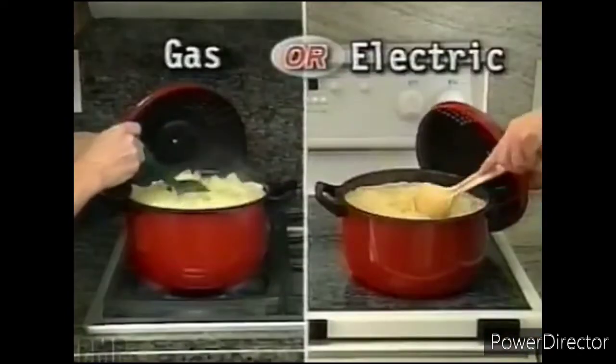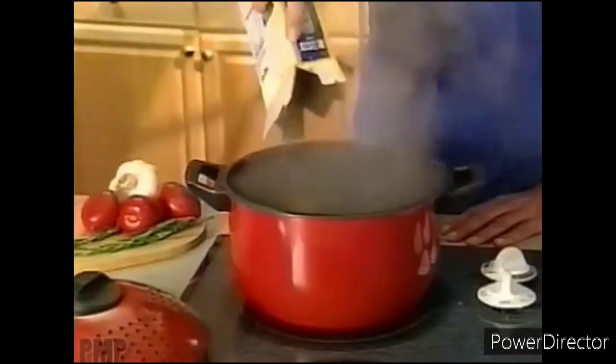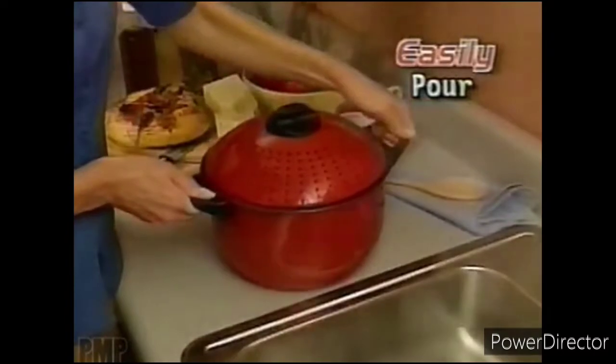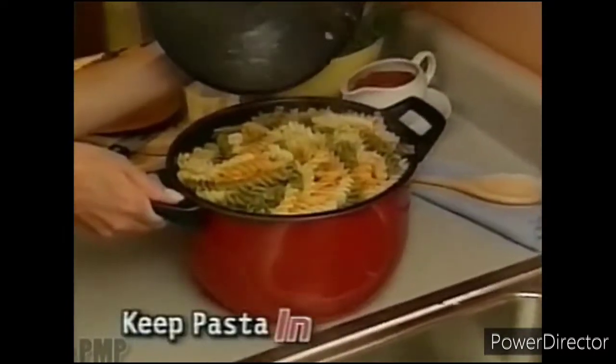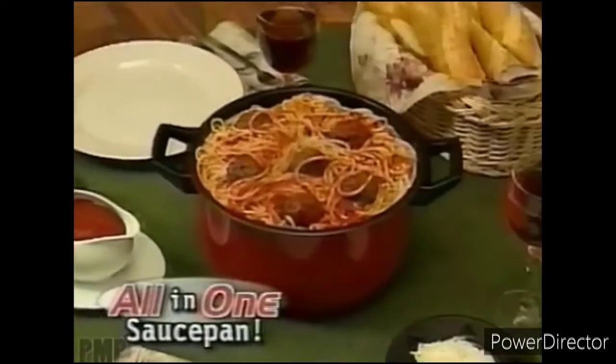Pasta Pro is lightweight, fits any stovetop, and drains the water — not your pasta. Just place in your favorite pasta. When it's ready, turn the lid to the locking position, then easily pour the water out and keep the pasta in. It's that easy. Now you can cook, drain, and serve mountains of spaghetti all in one saucepan.